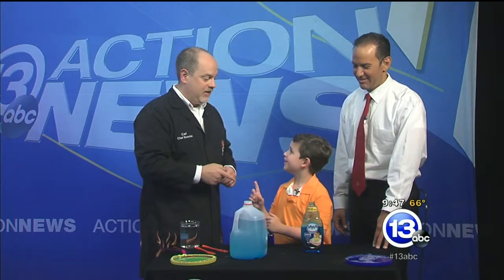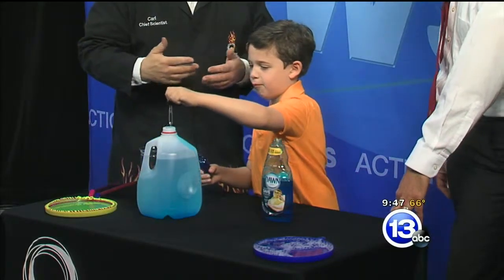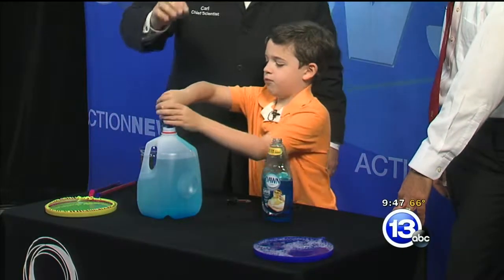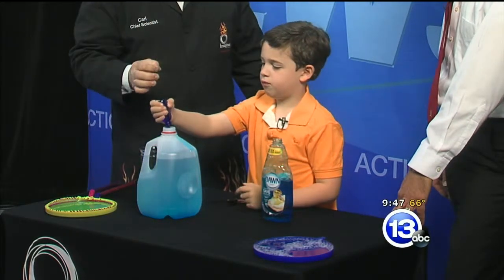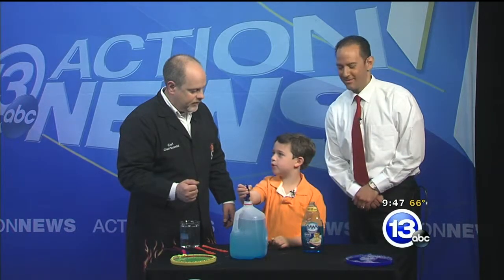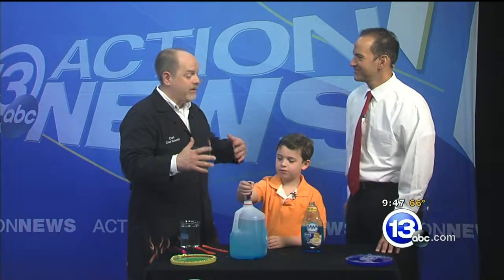Our final secret ingredient is glycerin. Go ahead and dump the glycerin in — you can find glycerin in the lotions aisle of most stores. Dump the whole container right in, about four to eight ounces. What that does is really cool: the glycerin gets in there and stops the water from evaporating, so your bubbles stay longer.